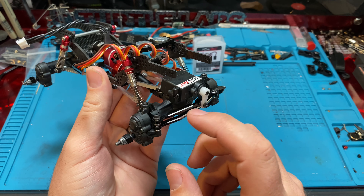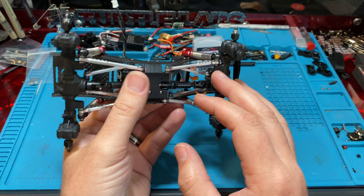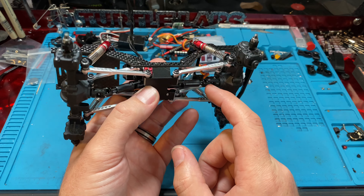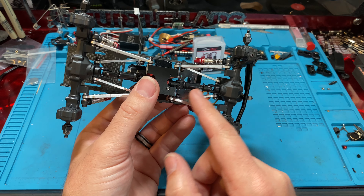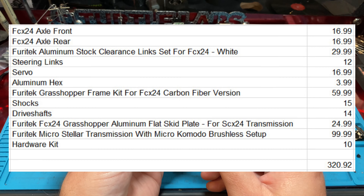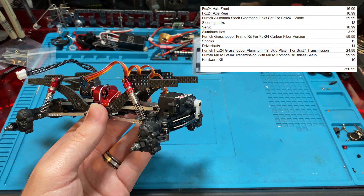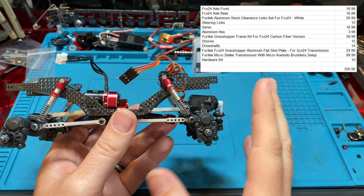We couldn't find these exact steering links and shocks. Their driveshaft here is plastic, but the U-joint ball is metal and the pins are metal, so we couldn't find exactly where that was. But we basically priced it all accordingly, and you can see right here. We'll go ahead and continue talking about it — we'll just walk through what's on this thing.